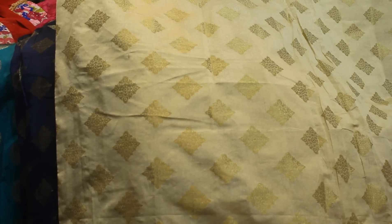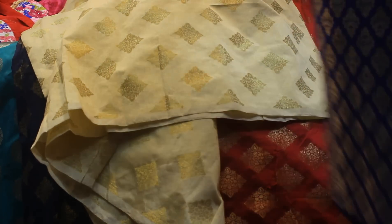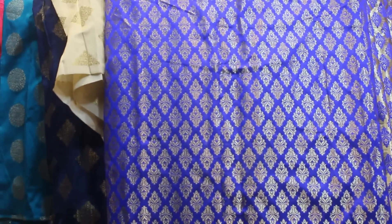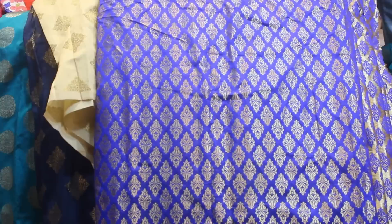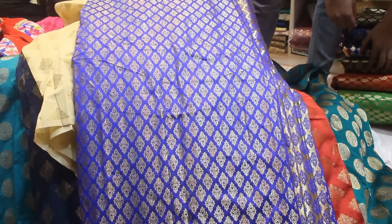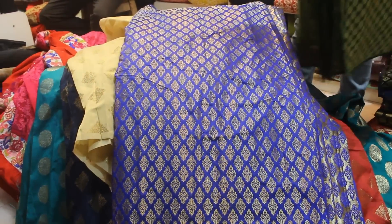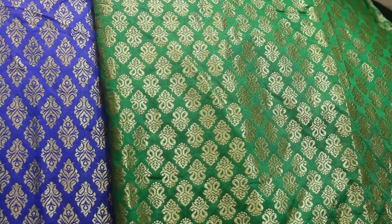We have multiple colors in combination with golden color. The red color will be different — this is a very simple color. Let us check it. I can see this color. The color is a white color, coming in with a pink color. This color is a very nice color — blue and golden color.